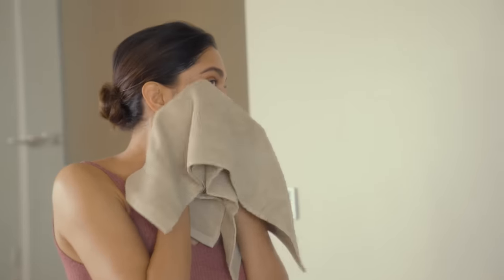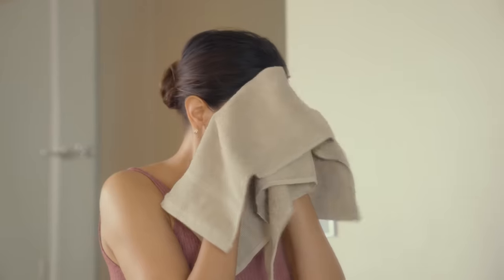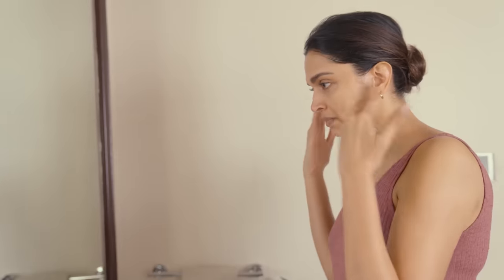I used to rub my skin earlier, but I learned to consciously pat dry my skin instead. It feels very, very hydrated — doesn't feel dry at all. You know, sometimes when you use a cleanser it feels like it's stripped everything off your skin, but this doesn't feel like that. It just feels really hydrated and plump.